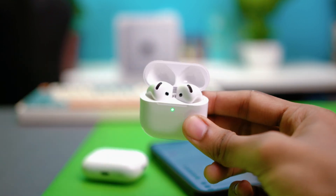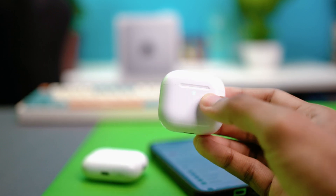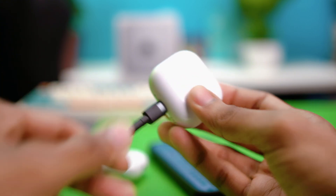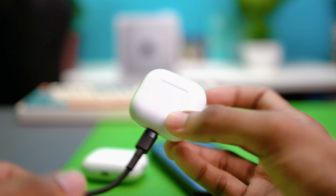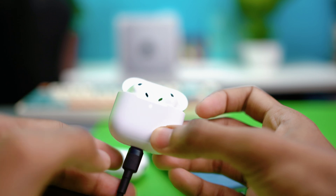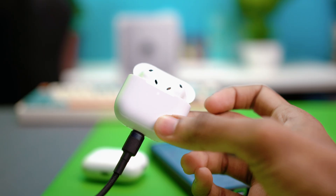If the light is amber or red, your AirPods need charging. Get an Apple-certified charger and plug your AirPods in. Wait about 30 minutes for them to charge, then open the lid and try to reconnect. If the issue still persists, move on to fix number two.